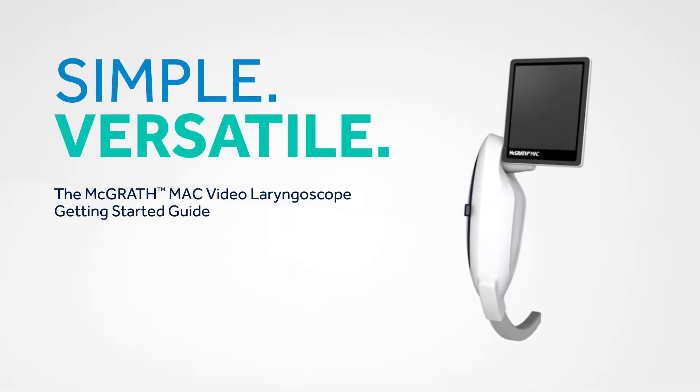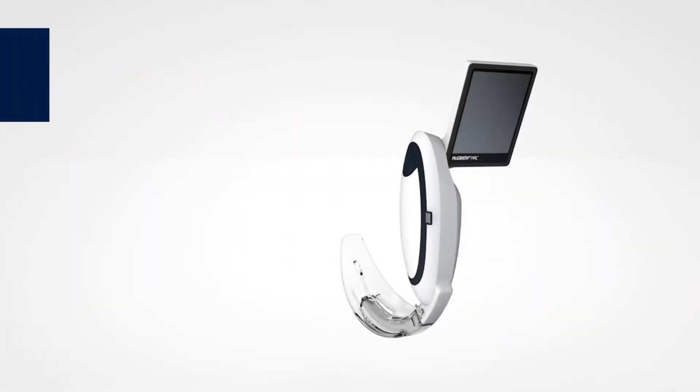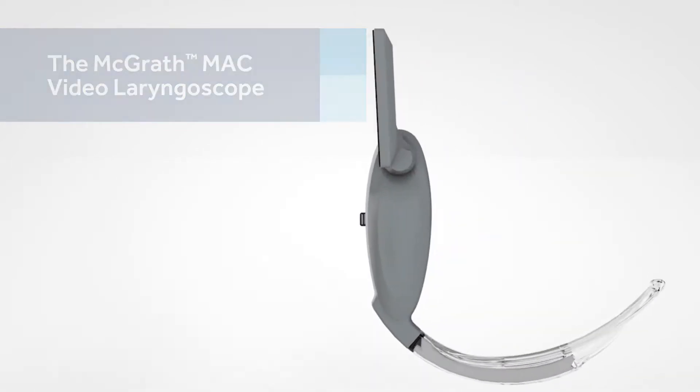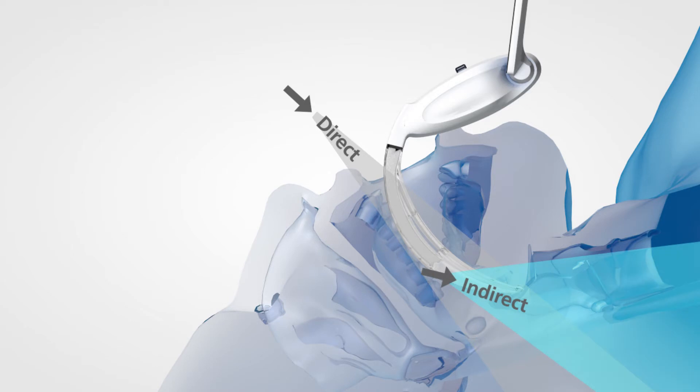The McGrath MAC Video Laryngoscope is the latest in video laryngoscopy technology. It is an ideal OR, ICU, and ED solution for a variety of patients. The McGrath MAC Video Laryngoscope can show both direct and indirect views. This versatility puts a wide range of capabilities in the palm of your hand.